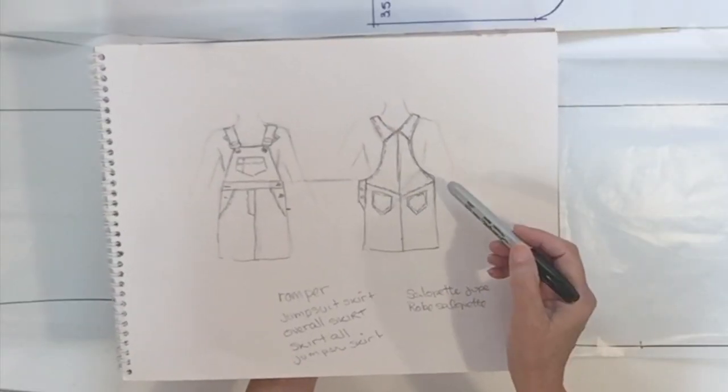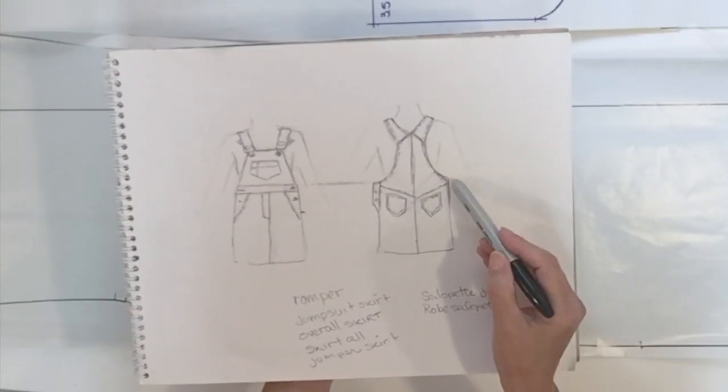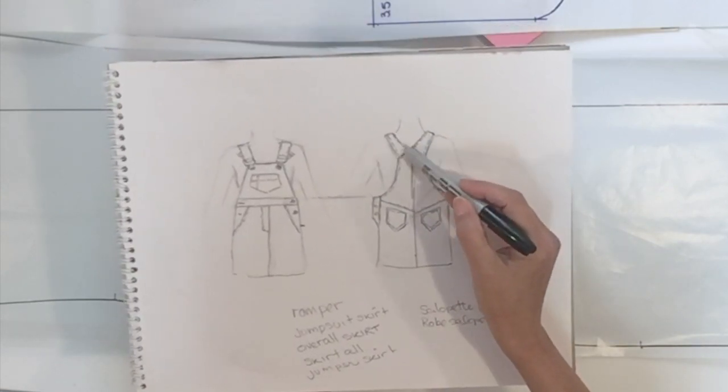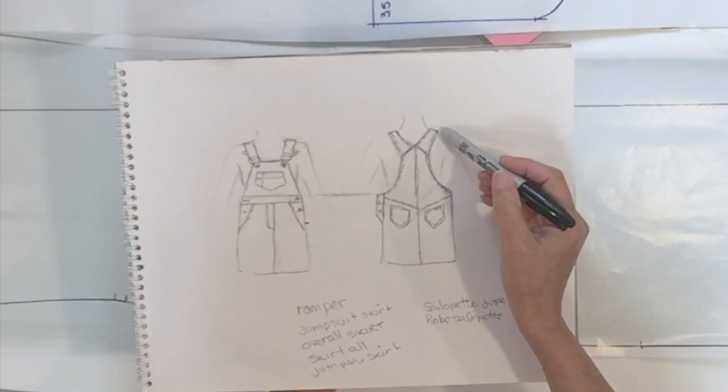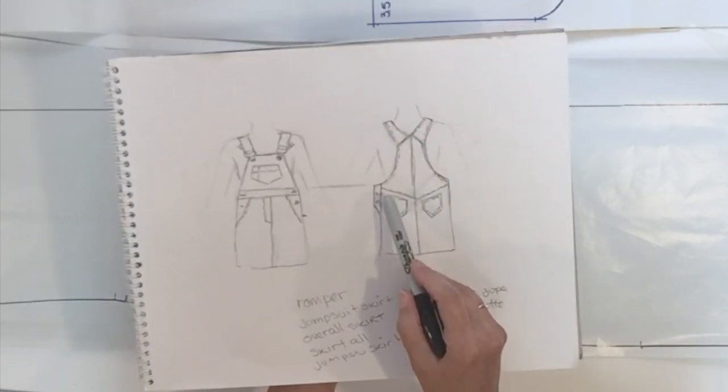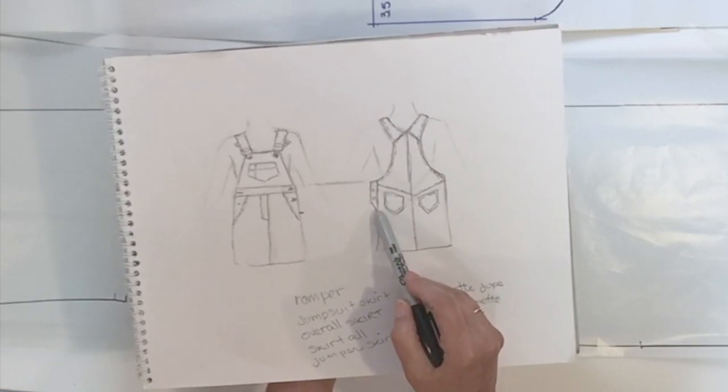For this style, the style line I will be doing is a yoke in the back, and I will cut the top part so I could do a separate strap piece. I'm going to do a little pocket at an angle and I'm also going to need a double extension for my back.